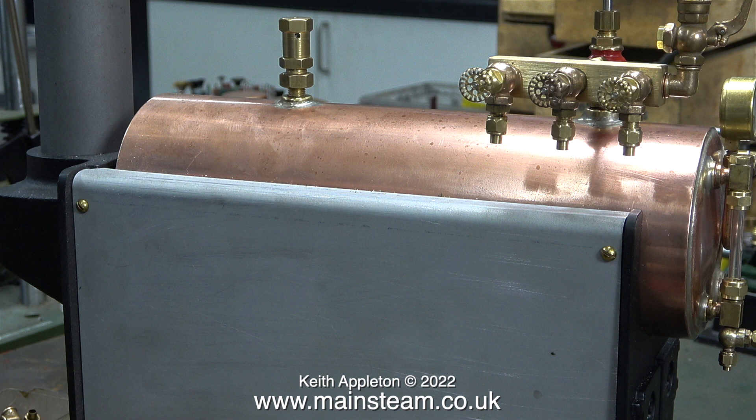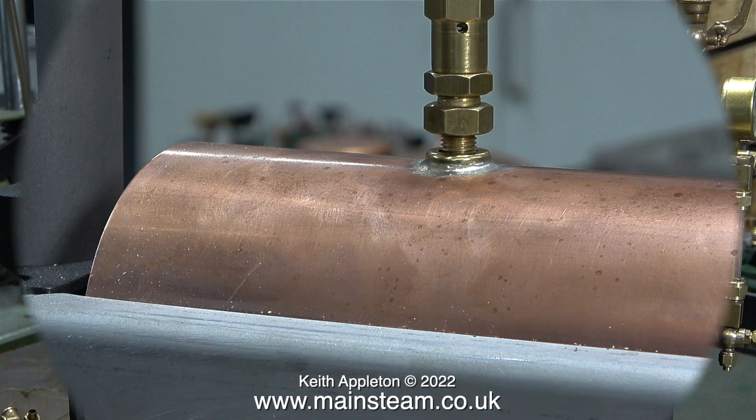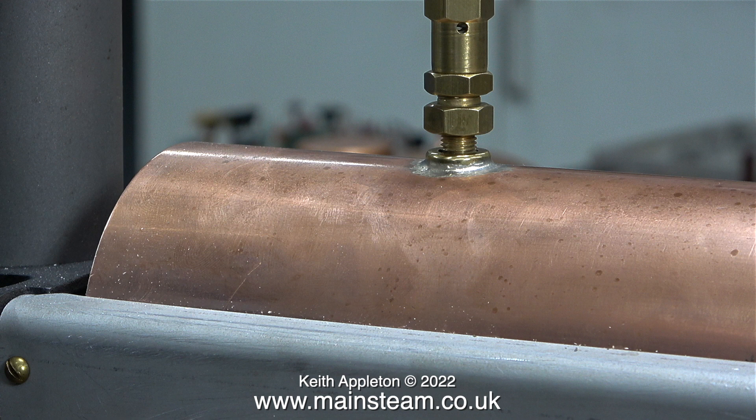Later on in this video I'm going to show a clip from a previous video where I over-pressured the boiler to press out a serious dent in the side of the barrel. This is a brand new virgin boiler — it's never been steamed and it doesn't have any dents or damage to it.